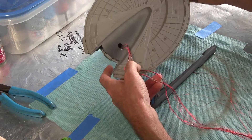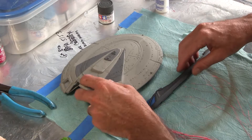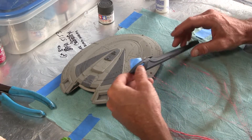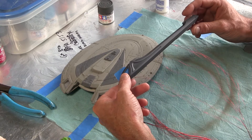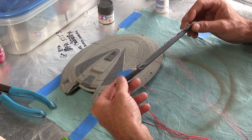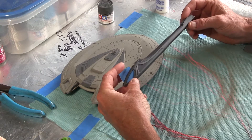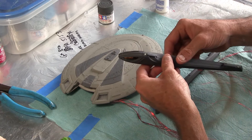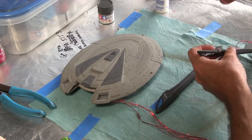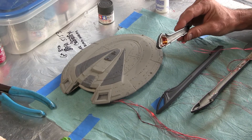Anyway, just wanted to show you where I was at on that. All the wires are run out. I'm getting ready to start painting the nacelles, and I have to paint these before I put them together. So I'm getting to work on that, and I'll take this one apart here so you can see how I put the red in there.